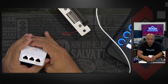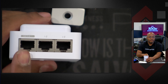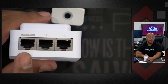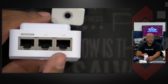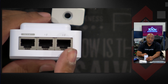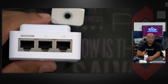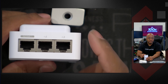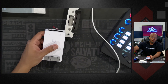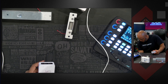On the top here we have our PoE line in — and again this is PoE++ that's needed. Then we have two device ports to connect to. So if this was a reader you can connect it here, or you have another one for exit. So if you want to use a motion sensor for entry and exit, that's what you connect here.